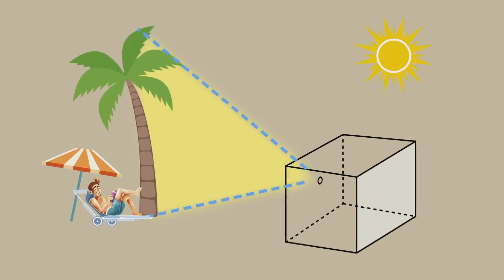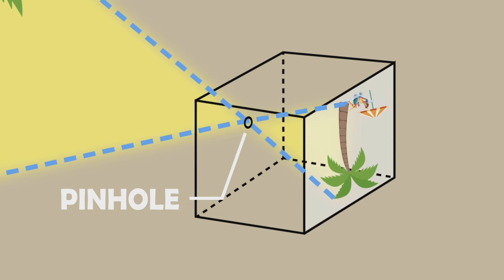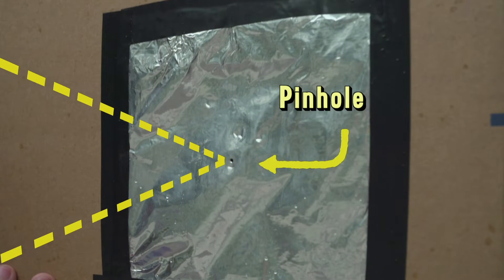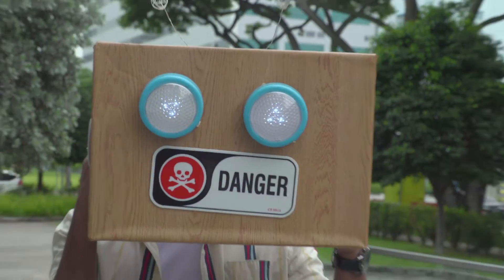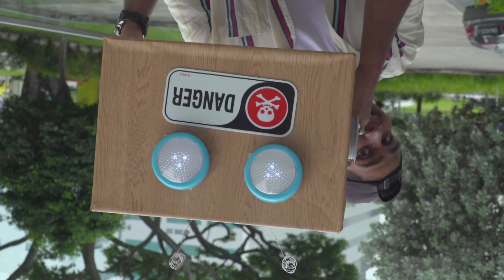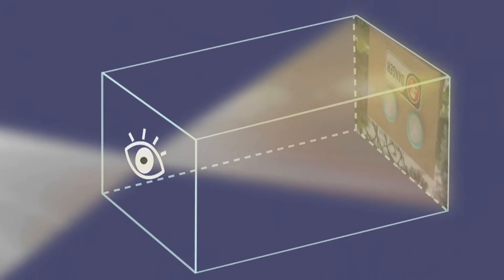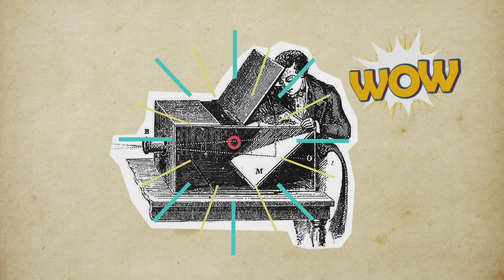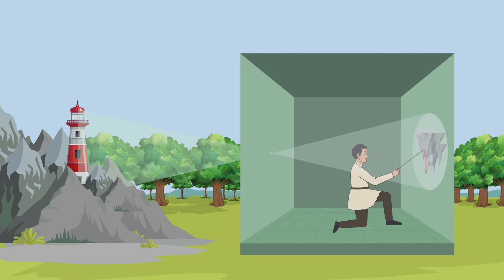So, how does this device work? It's pretty simple, actually. Light travels from a distant object towards the screen through the pinhole. Because light travels in straight lines, the resulting image is upside down and left to right. This is similar to how our eye works. An upside down image is formed on our retina. The pinhole camera was the world's very first camera. Early users would trace the image and paint over them to create pictures.